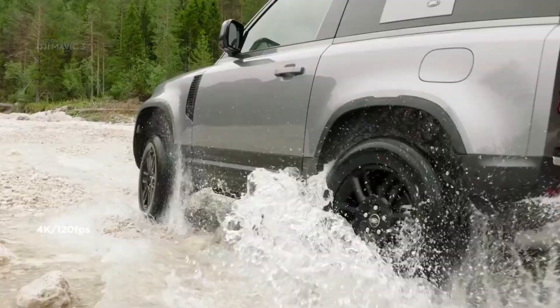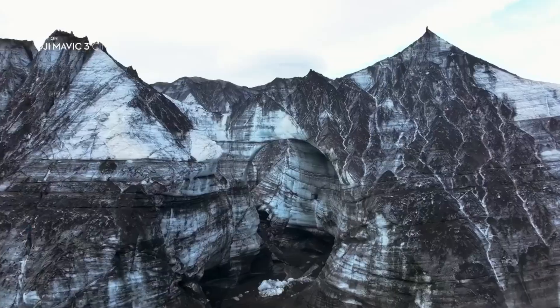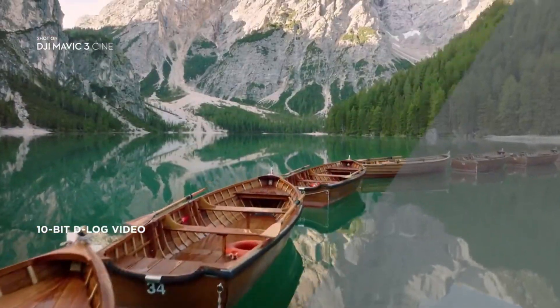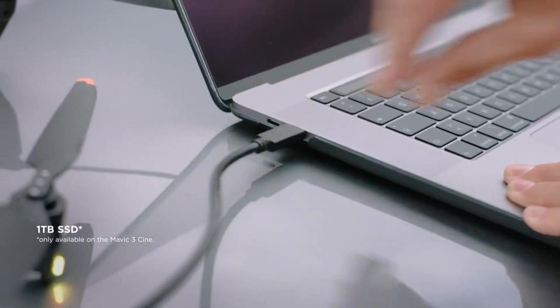Mavic 3 delivers epic slow motion shots with up to 120 frames per second in 4K. To get the most out of your footage, Mavic 3 Cine uses the Apple ProRes 422HQ codec, which is the industry standard for high quality video. Together with the 10-bit color depth and D-log image profile, it opens up a professional level of editing flexibility. Mavic 3 Cine makes sure you don't run out of storage by integrating a massive 1TB SSD drive directly into the drone.